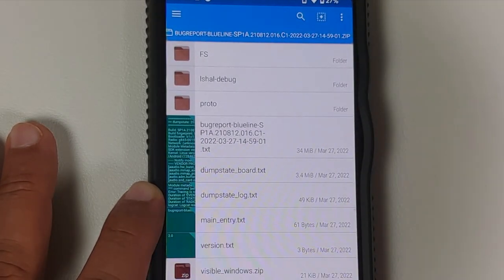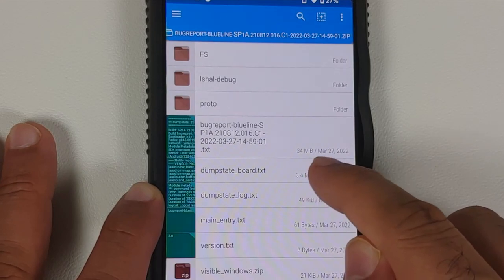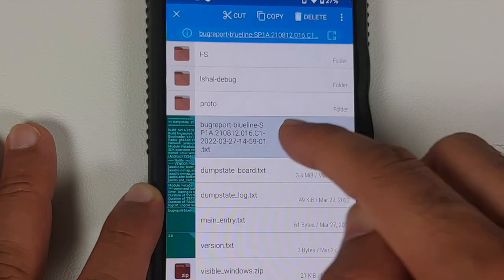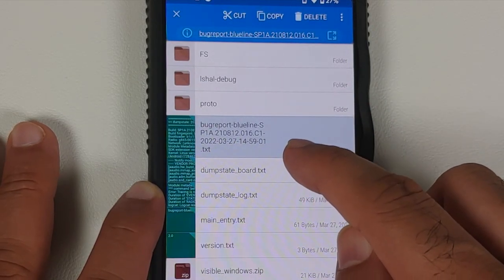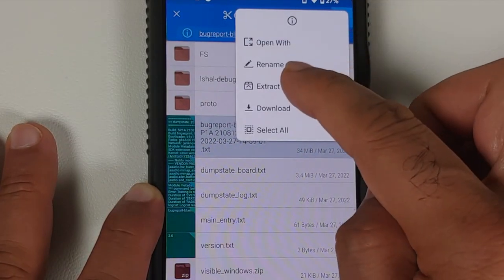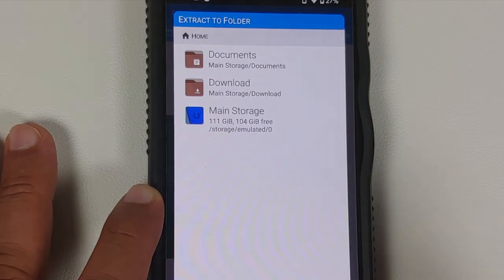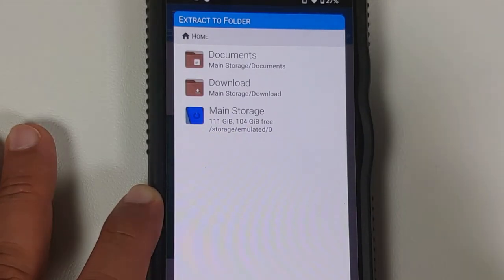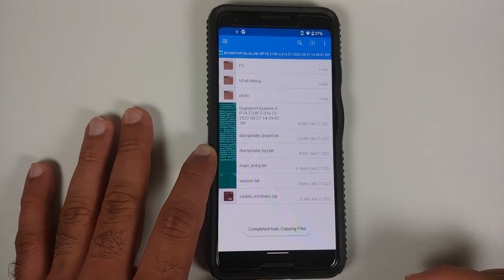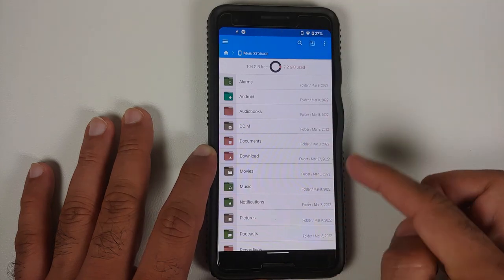These are the contents of the zip file. We are concerned with only one file — approximately 34 MB — whose name is the same as the zip file. This is a text file. Press and hold on it to highlight it, then tap the three-dot menu on the top right and select Extract. It will ask where to extract: choose Main Storage and tap Extract Here. The process will finish successfully.